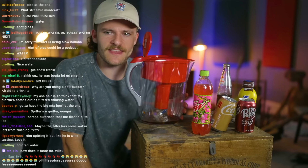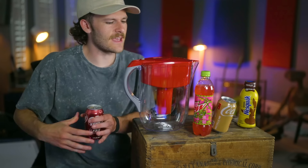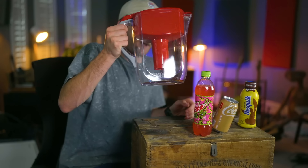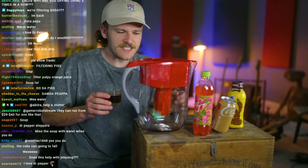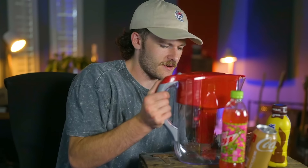Why am I using a spit bucket? I'm assuming I'm going to have a lot of stuff to drink, so I'm not trying to fill my stomach up. Let's get some Dr Pepper in there. I know what Dr Pepper tastes like. That's good Dr Pepper. Come on, filter! It tastes like almost nothing — it really doesn't taste like anything. Ain't no pepper. It's just doctor.